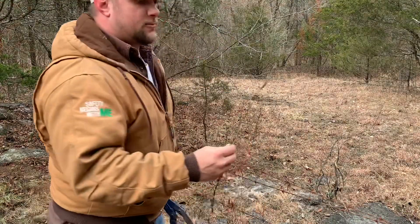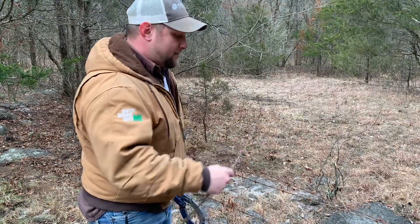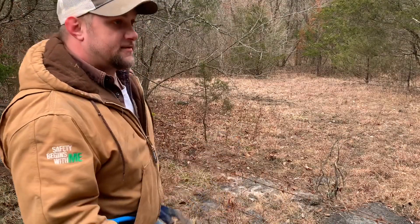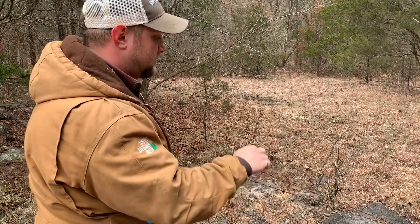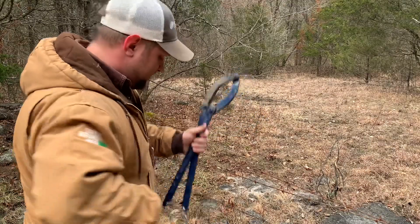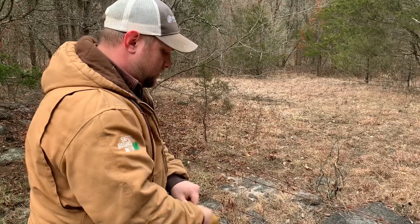Once you get that tightened, you take a piece of barbed wire, cut it 12 to 16 inches long, and wrap it around. That holds the tension because metal is very good in tension — it'll hold the tension on that strand whenever you release it from the mechanism. I'll put on my gloves real quick and show you how that works.